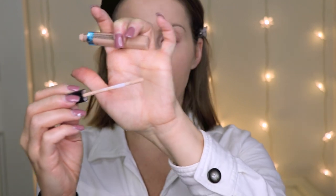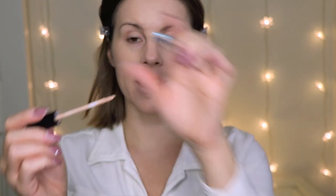For my concealer I'm going in with the L'Oreal Pro Glow Concealer. I've been enjoying this concealer so much. This is in the shade 01 Classic Ivory. It has a really nice flat doe-foot applicator, like the Urban Decay Naked Concealer. It's very similar to that concealer actually, except I find that this concealer has a little bit more of a luminous finish to it.